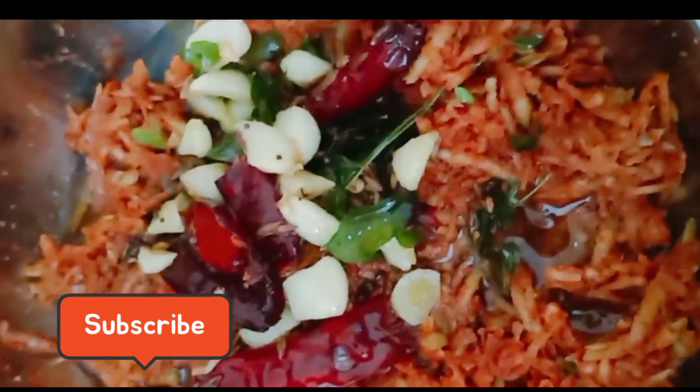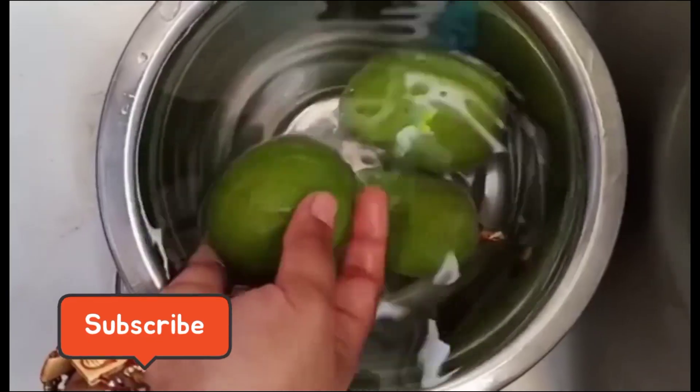This recipe is made of mango shrimp. We are prepared very easily. First, we will wash the mangoes.